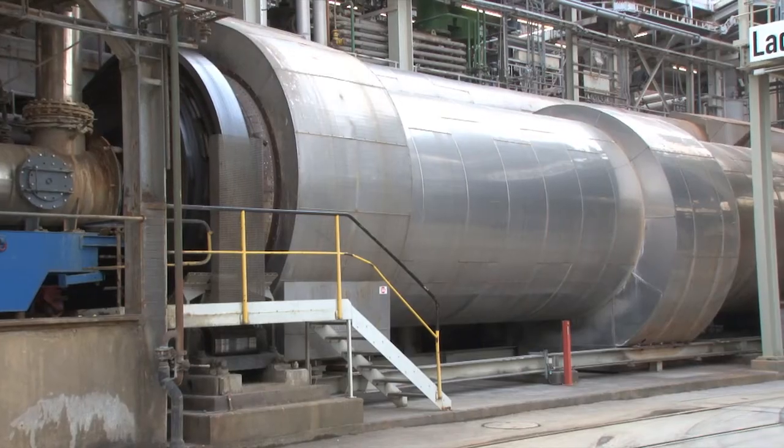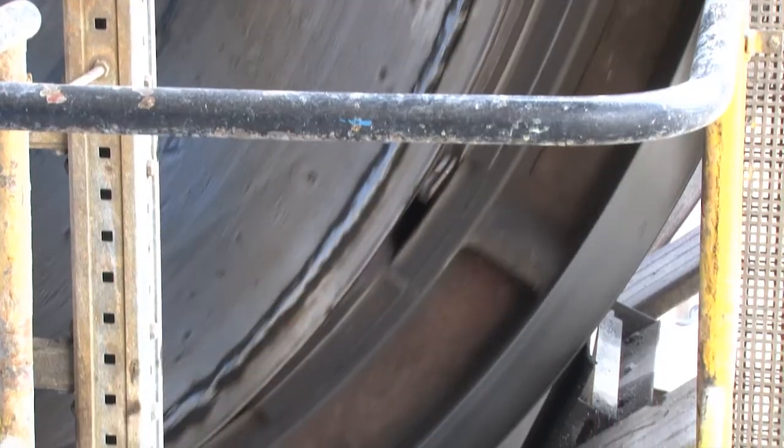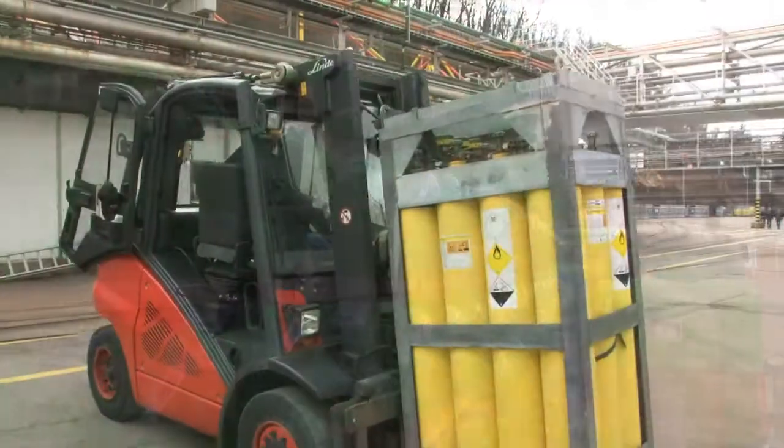The pulverized raw material, calcium fluoride, is heated with sulfuric acid in a rotary furnace. The resulting hydrogen fluoride, HF, is also the basic material for other fluor products.